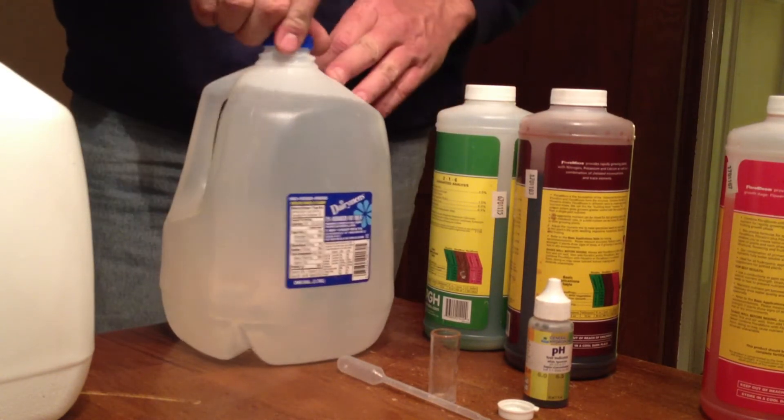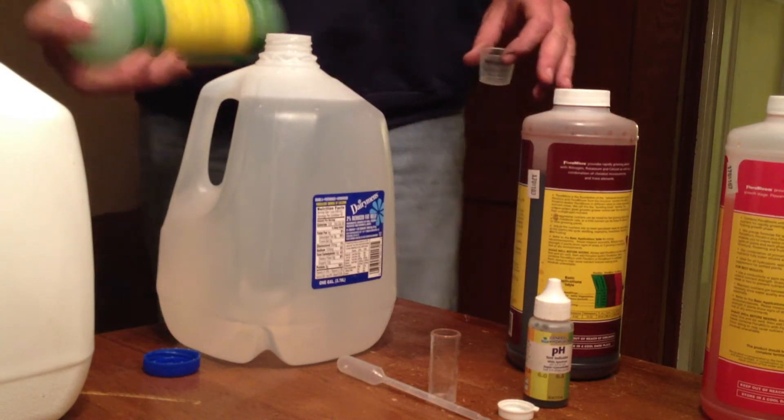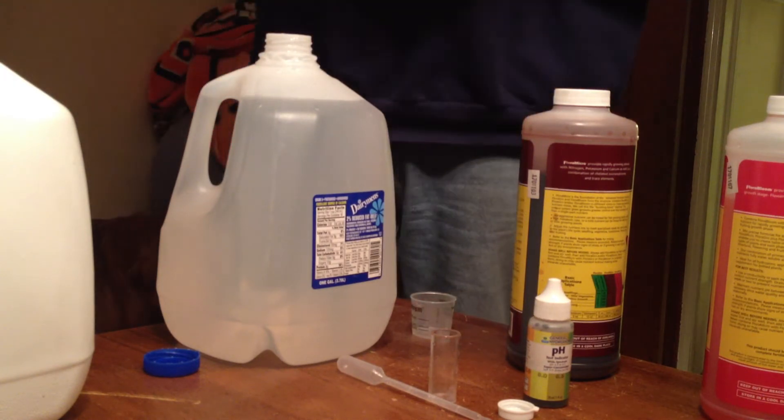The water I'm using is an aged water. I fill a gallon container and let it sit for a couple days with the lid off. That way any chlorines in the water will bleach off.